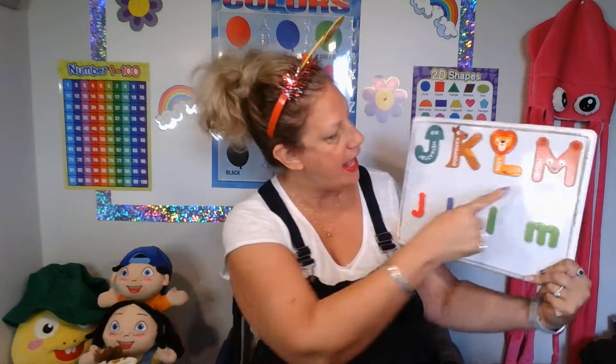Hello, class. Welcome to Miss Lori's Early Years. My name is Teacher Lori. Today's letter is the letter M.